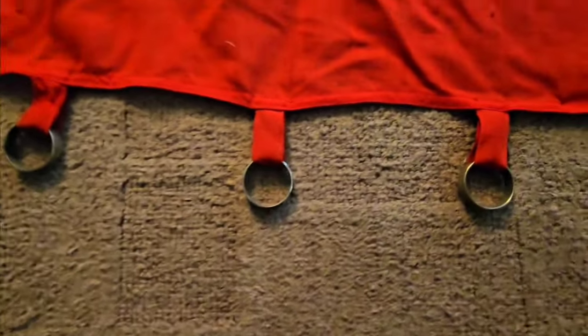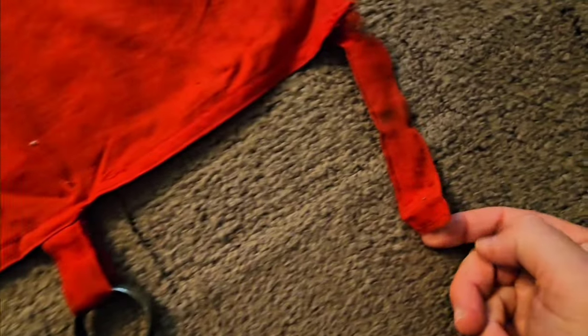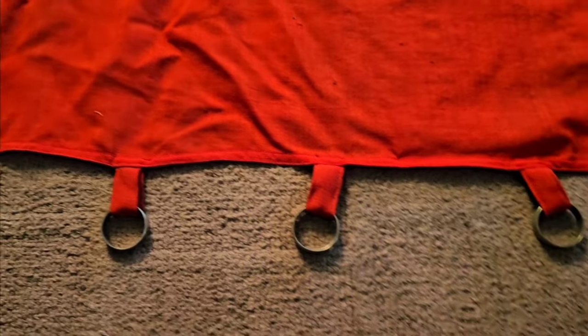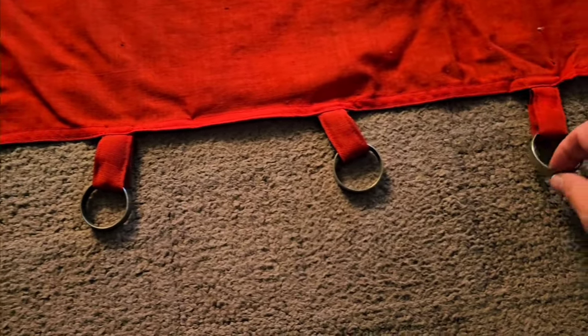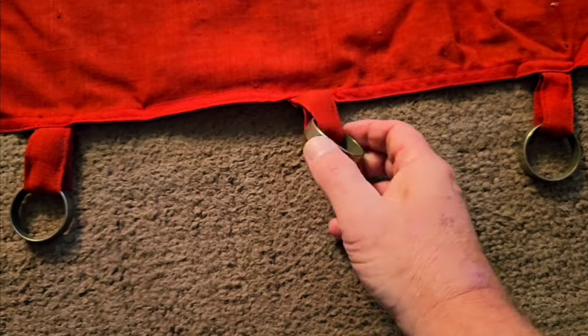Here are six of those loops. It's got one tie there on this corner and a tear in it. I just looked at the loops and there are no markings on them, but they're pretty nice.